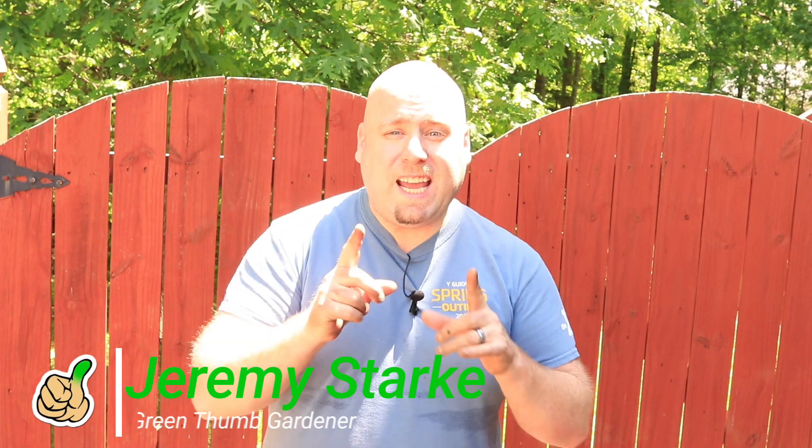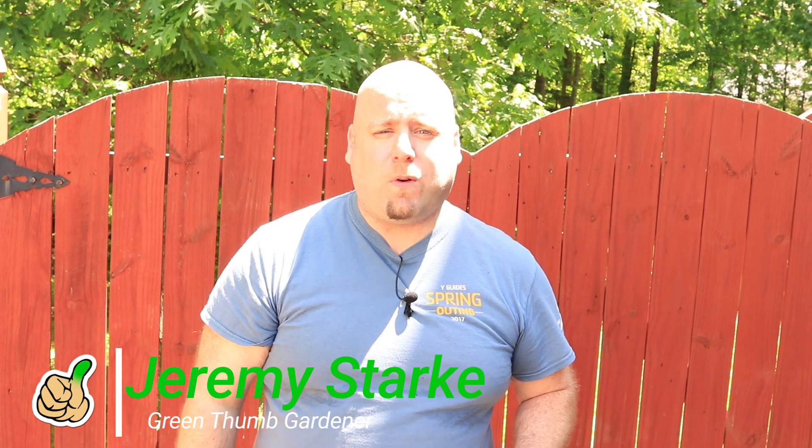Hi, this is Jeremy Stark here from Green Thumb Gardener, here to give you some tips, tutorials, and reviews for all your gardening needs.